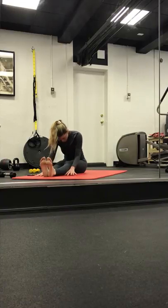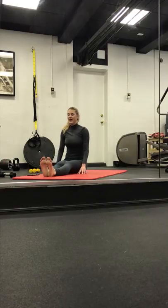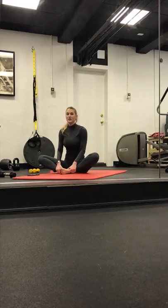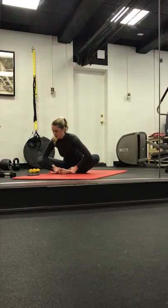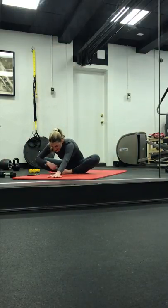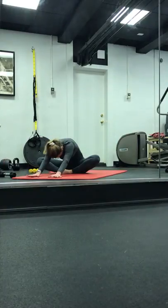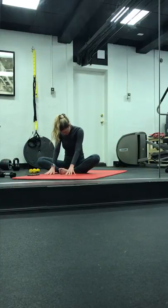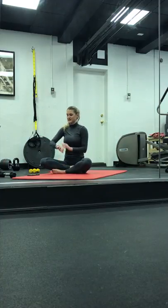Inhale. Slowly start to roll all the way up. Coming into a baddha fly stretch — baddha konasana, bound angle. Inhale here. Exhale, long spine. Inhale. Exhale, let yourself forward fold. Walk your hands out — get a real nice stretch in those hips. Taking one more breath. Coming back up. Letting your head come up. Coming to a cross-legged seated position.